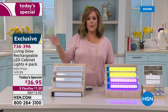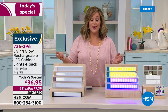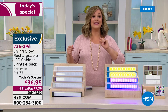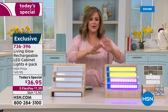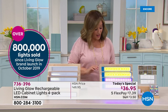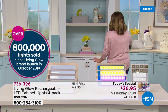Every single time we've brought them back you've loved them, because typically do-it-yourself home improvements are costly and complicated — especially lighting. That's super expensive and you have to hire an electrician. There's no wiring, nothing special you have to do. You just charge these up, put them wherever you want, and we're going to walk around the studio to show you where we've placed them.